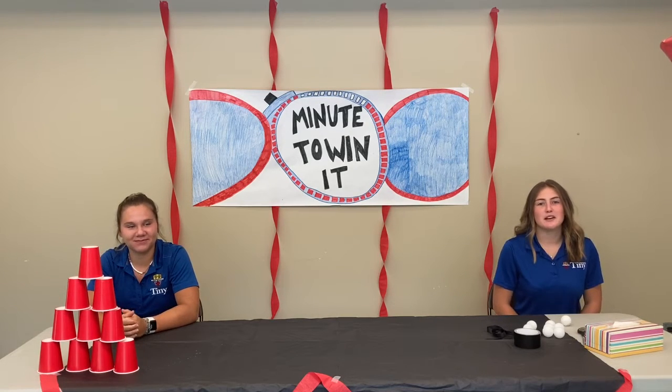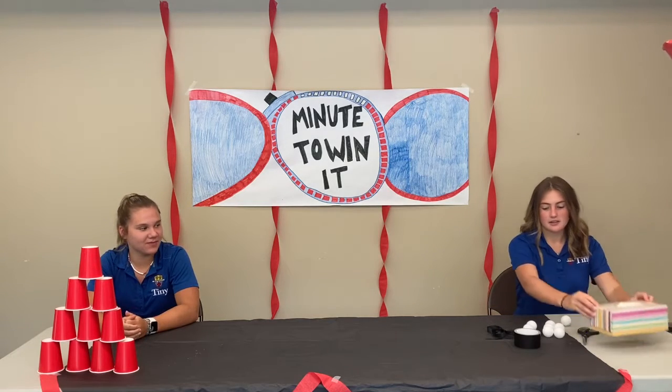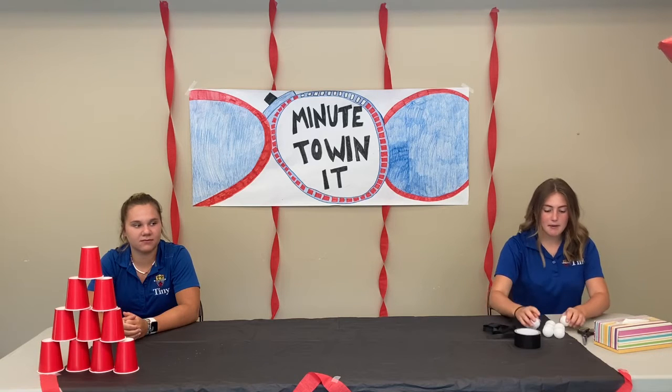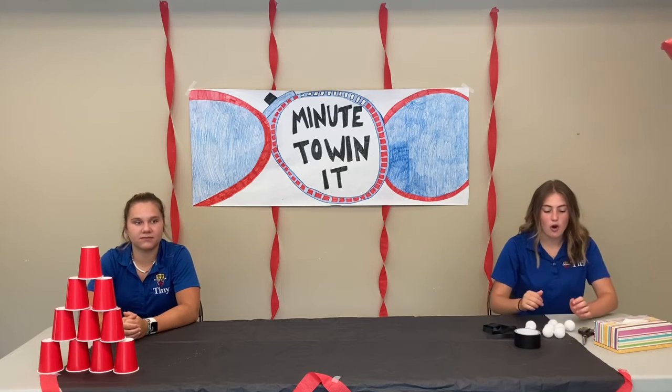The first thing you need to do is get the materials out of your Minute 20 box. You'll need your Kleenex box, duct tape, your ribbon, and your eight ping pong balls. The things you'll need from home are scissors.